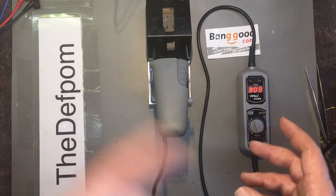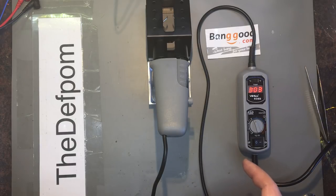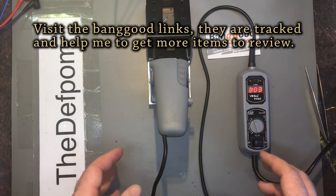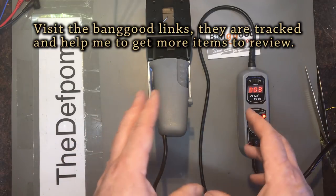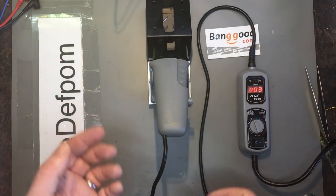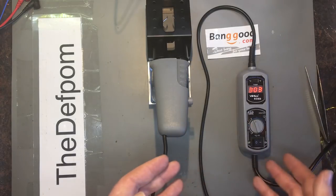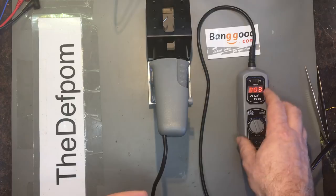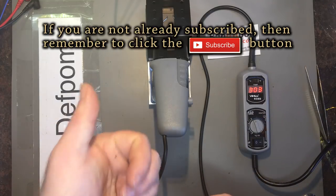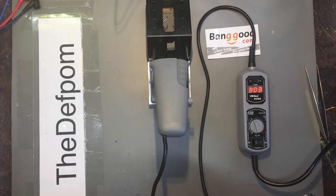I think it's a good unit for the price — follow the link in the description to check the exact cost. As I'm new to tweezer irons, it's a bit hard to judge exactly compared to others, but it was still successful — I was able to get those parts off easily enough. It's just me getting used to using it. I quite like it — it's nice and compact with no big bulky control unit. Thanks a lot for watching the review, thanks to Banggood for sending me the item. Go follow those links down below. Catch you later.